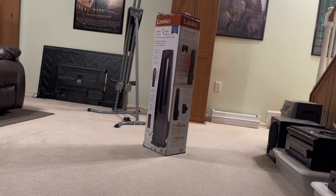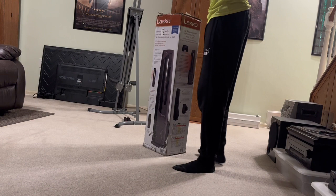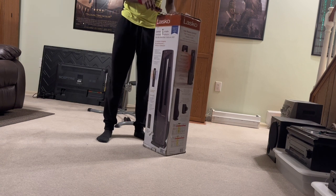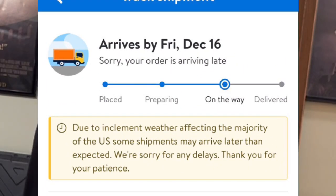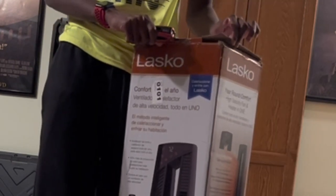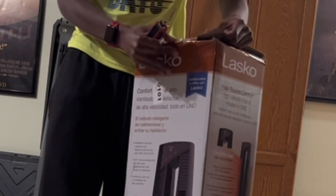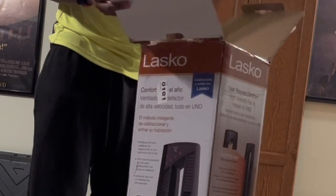Hello, alright — this is the second attempt at unboxing the Lasko all-season tower fan. There's some information up there, but this one got mailed to my house. This nice fan was supposed to arrive in a day, but so many complications happened that it took an entire week to get here. And I can't edit videos that have already been uploaded. So here we go — top is off, and this is damaged. I didn't cut that.